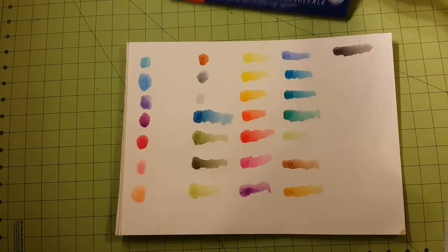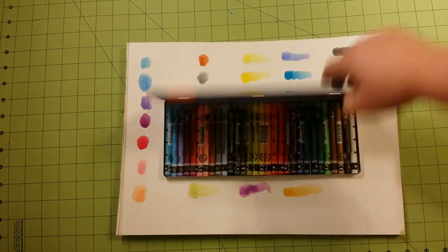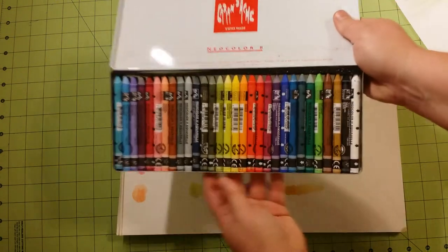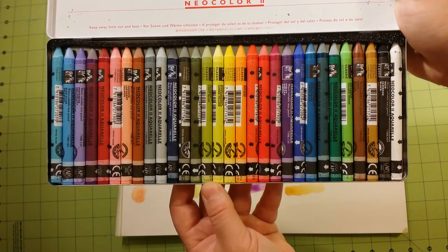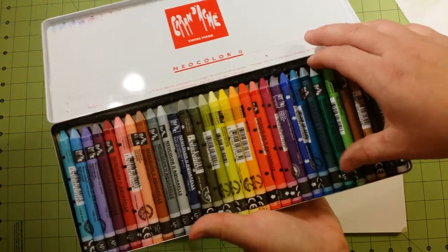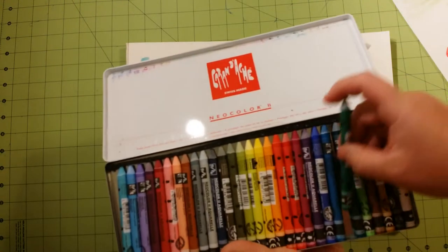This is the 30-piece set. This particular set — you can see the colors in here. Dries very quickly on the paper. I'm going to hold these up for you to see a bit better — I know my camera is a bit far back for you to see all of the colors. Just beautiful colors, beautiful pigments. Each crayon is 4 inches in length.